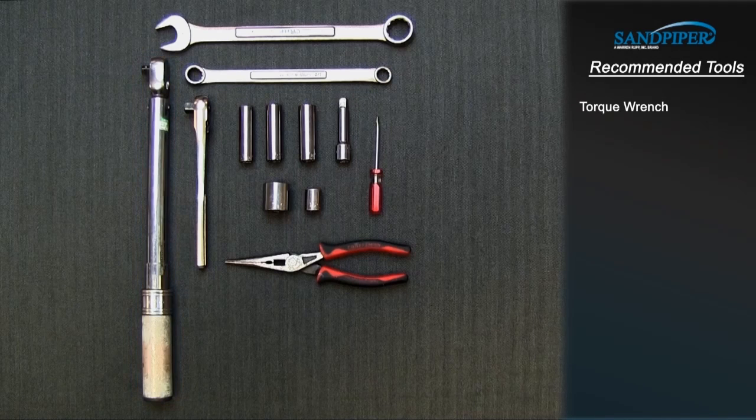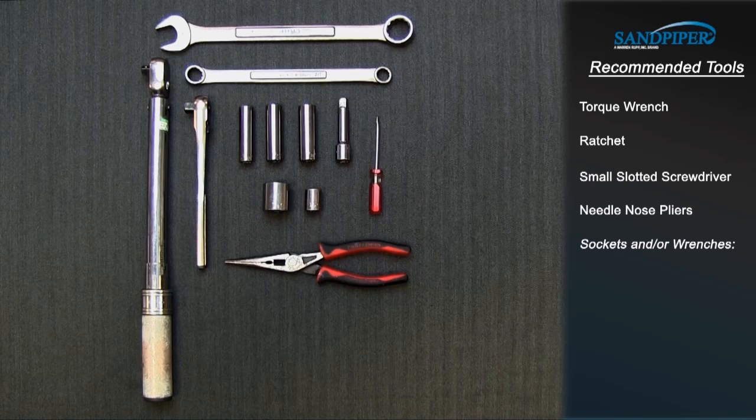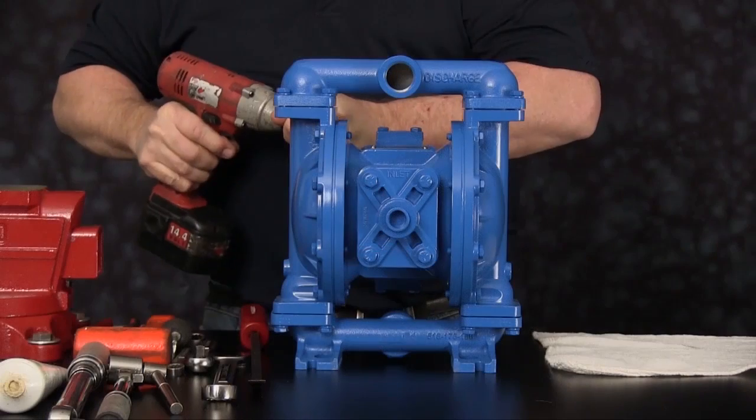Tools required: torque wrench, ratchet, small slotted screwdriver, needle nose pliers, sockets and/or wrenches — one-half inch, nine-sixteenths inch, five-eighths inch. Let's get started.